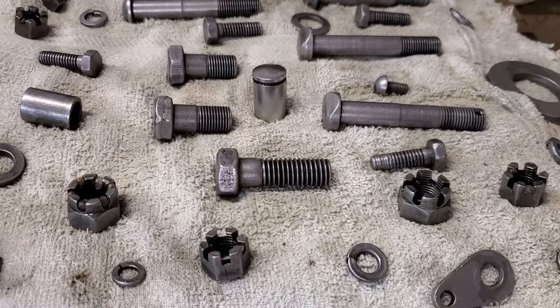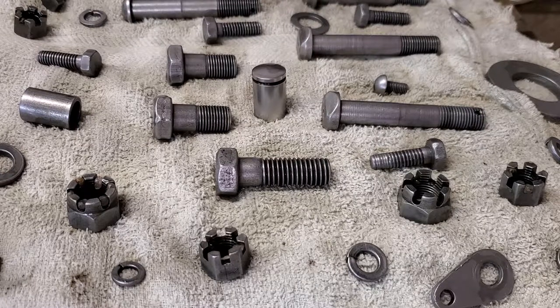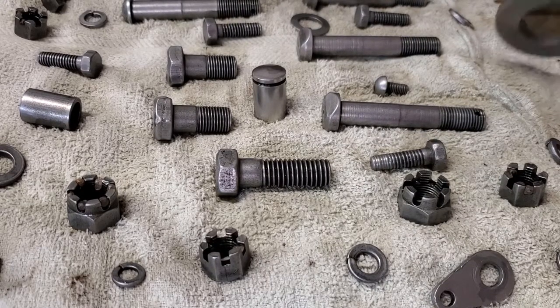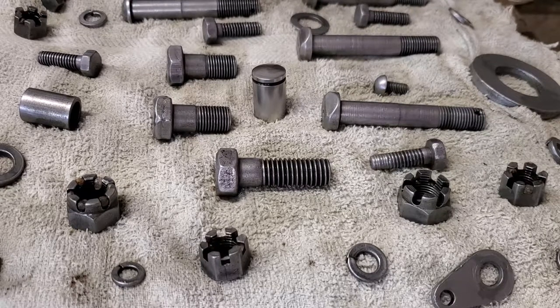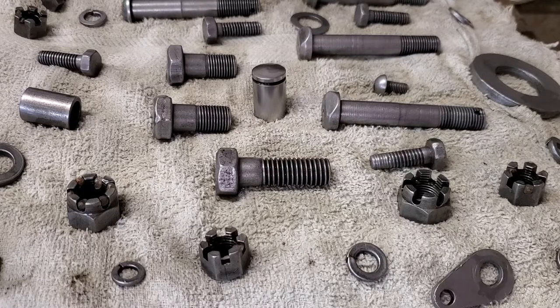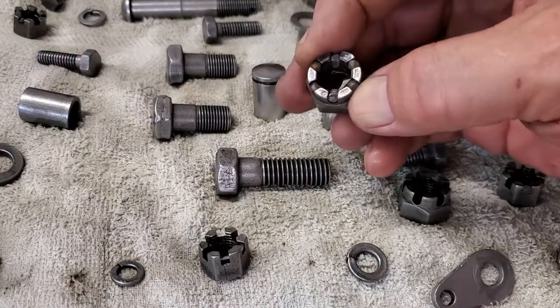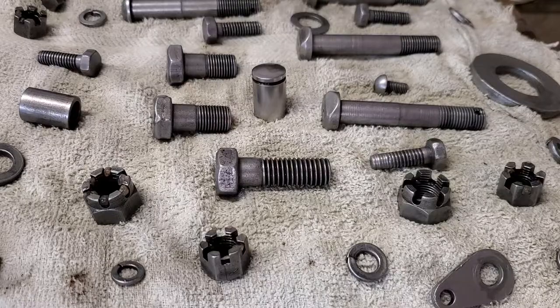There they are — the finished parts. 24 hours in the tumbler; sometimes up to 72, depending on how rusty, dirty, or oily they are. Sometimes I'll switch out the water with fresh water and fresh Dawn dish soap. Be sure you get them dried off — I've patted some of these a couple of times; there's still some moisture to get off. Being in Arizona, humidity is low, but you want to get the water off them so you don't get flash rust. One of the few negatives is a few little rocks get caught in places like a castle nut — just pop those out with a screwdriver and everything's fine.